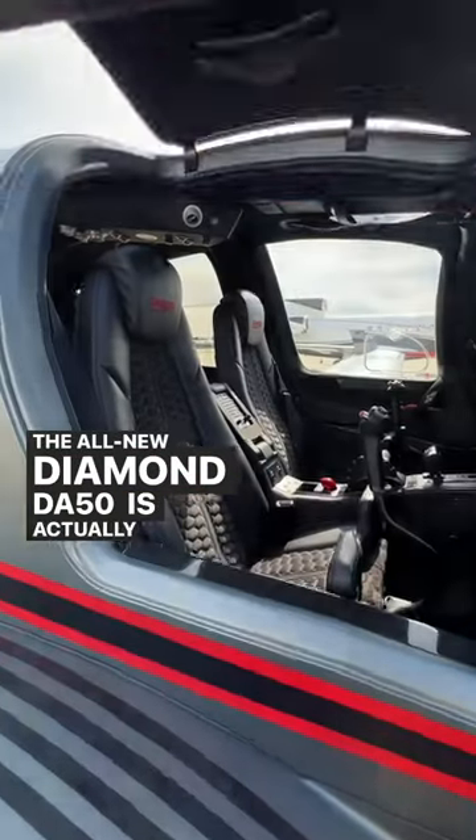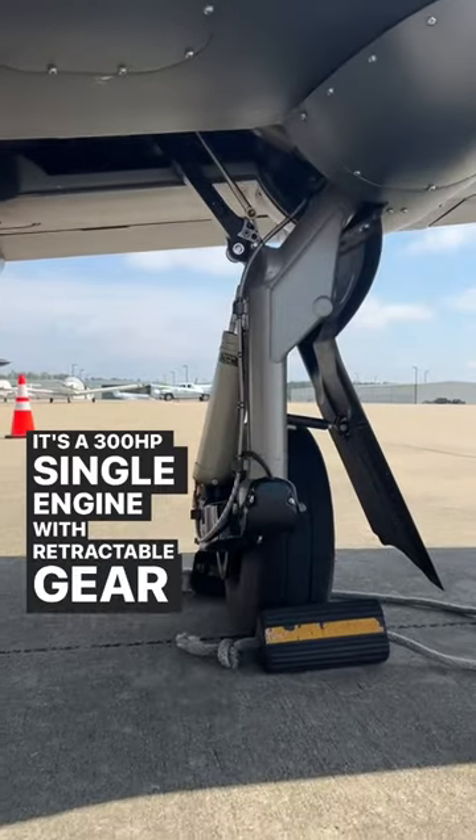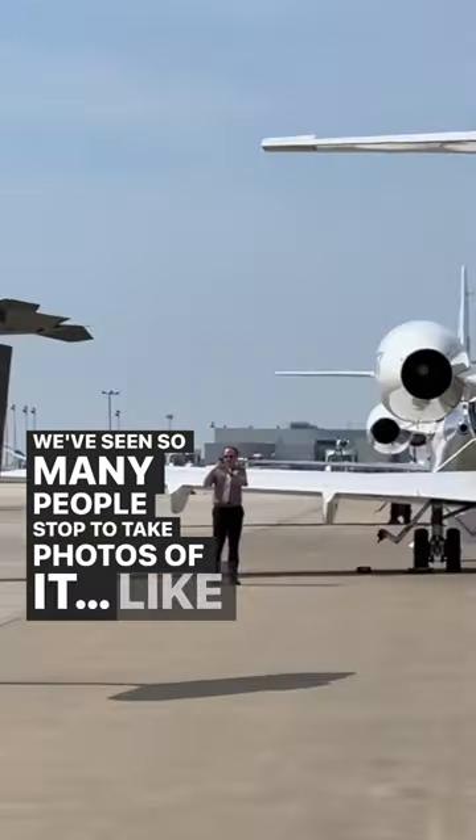The all-new Diamond DA50 is actually insane. It's a 300 horsepower single engine with retractable gear that's the same cabin size as the DA62. We've seen so many people stop to take photos of it, like this guy.